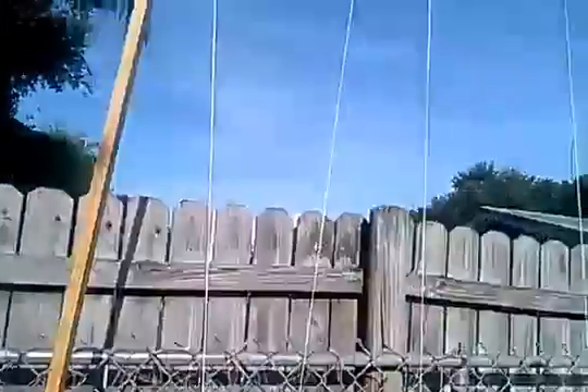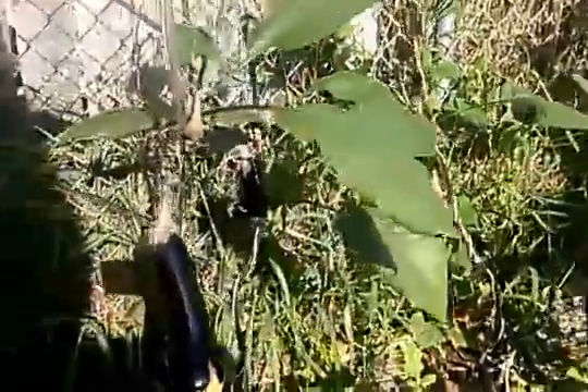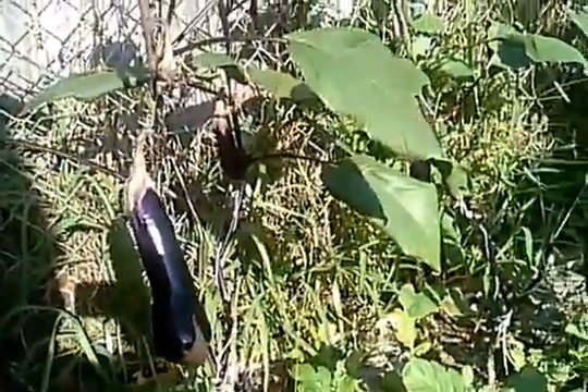What I did is I built a frame — if you see the frame right here — and I strung them up so that way they have some kind of support and they're not going to break in half or fall.